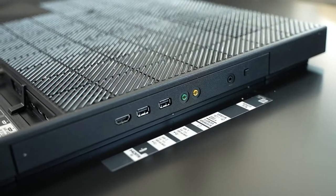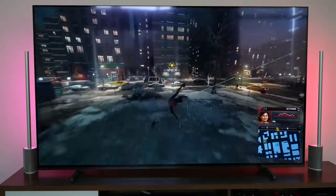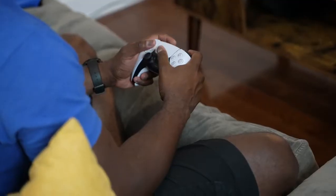This TV comes with two HDMI 2.1 ports, one of which is an ARC port. So if you've got a PlayStation 5 and an Xbox Series X or Series S, you can use both consoles together with HDMI 2.1 capabilities.